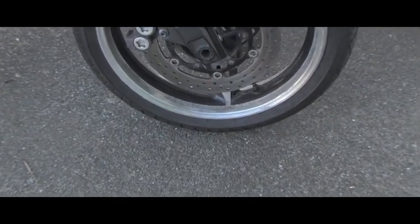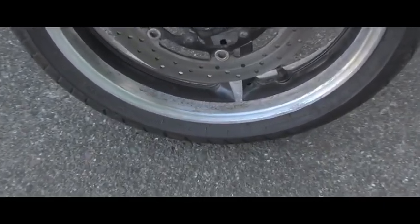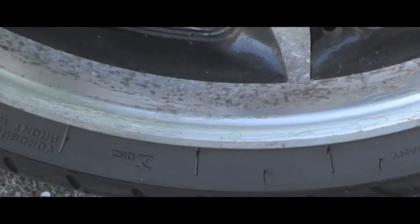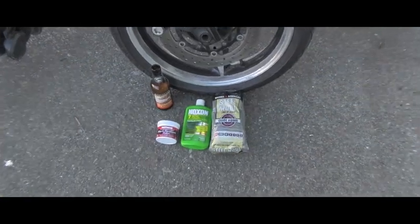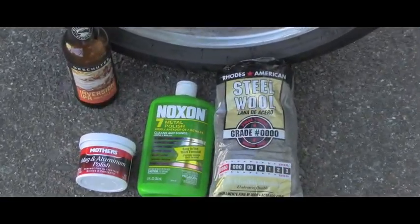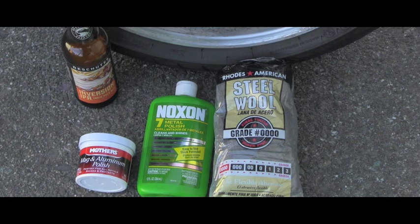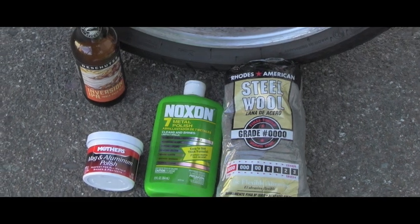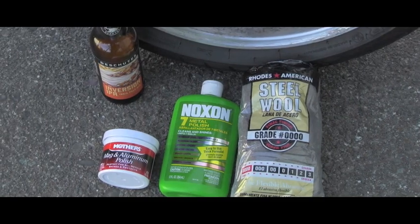If you're interested to see what I'll do with it, stay with me in this video. Before we start, let me show you a close-up of the oxidation. To remove it, I will be using steel wool and Noxon metal polish.